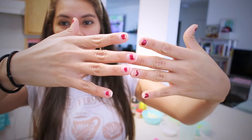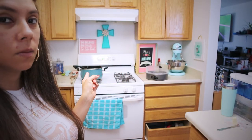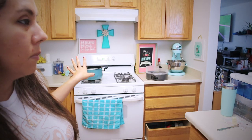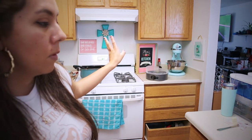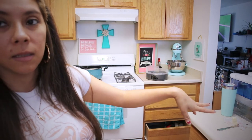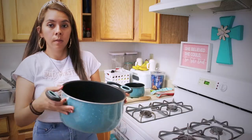I don't have a double boiler but I modified it — I put a bigger pan on the bottom with a smaller one on top with water in it. We'll start melting the cream cheese and the other ingredients in that pan.